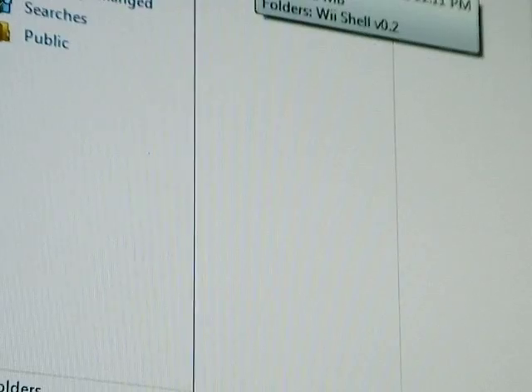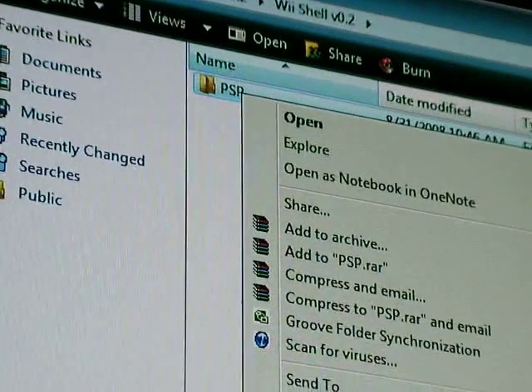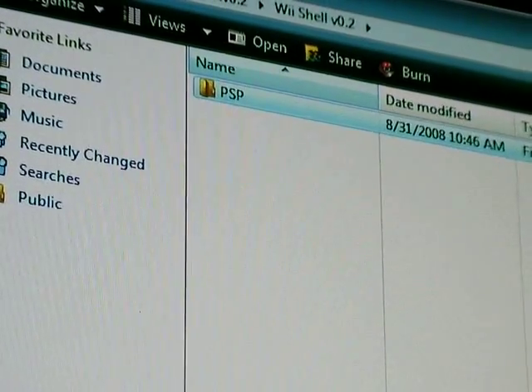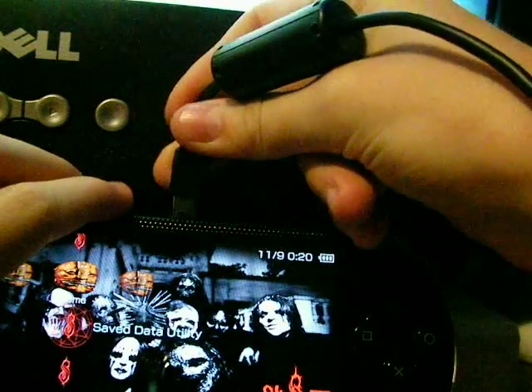Once you've done that, open this file and then open Wii Shell and you'll get the PSP file. Right click, copy, and then take the USB cable and plug it into your PSP.